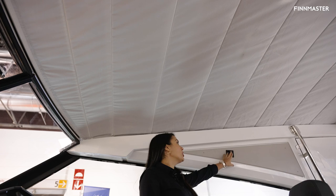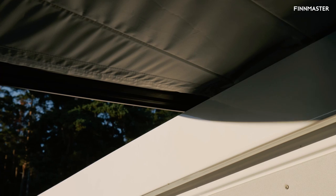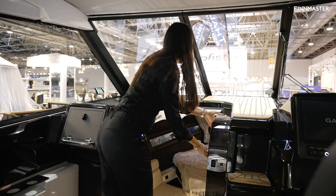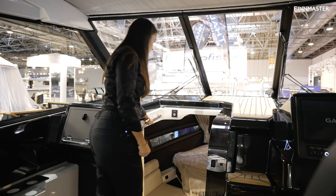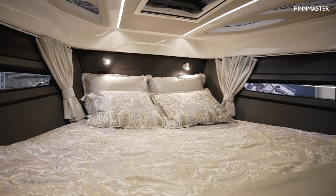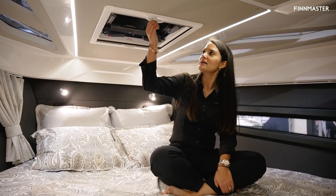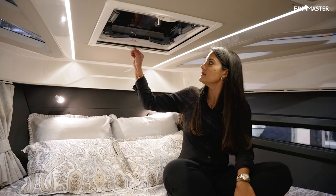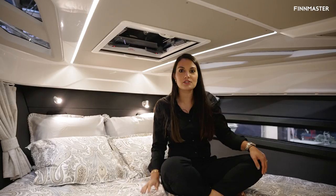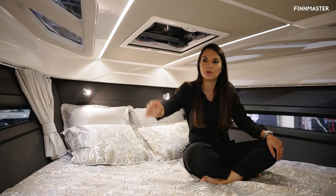This soft top roof opens all the way to the back. Entering the cabin now, you have a door that you slide across and a grab handle over here for safety. Inside the cabin bedroom it's very comfortable — a double bed with a blind cover and a mosquito net as well. There's lots of natural lighting all around, and curtains for privacy which you can close all the way across.